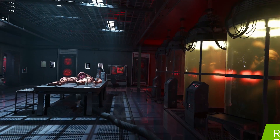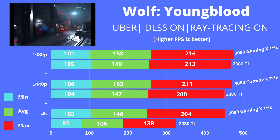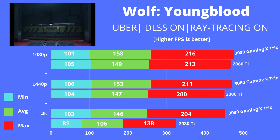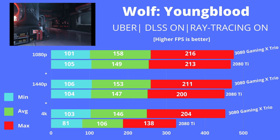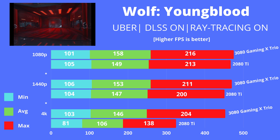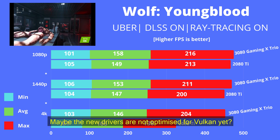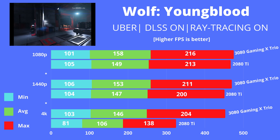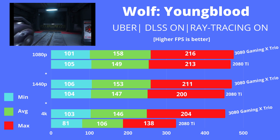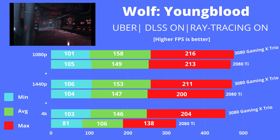Next is a title using Vulkan instead of DirectX, tested at the Uber (highest) setting with DLSS and ray tracing on. The results here are quite strange — there is almost no gap between the two cards at 1080p and 1440p. The only resolution showing a gap is 4K. The likely explanation is that the new drivers are not fully optimized for Vulkan yet. Overall across all three resolutions you're getting average fps well in excess of 100, which makes for a very pleasurable gaming experience.